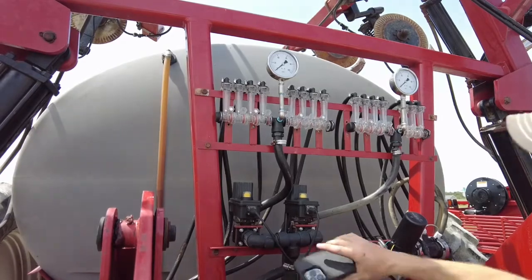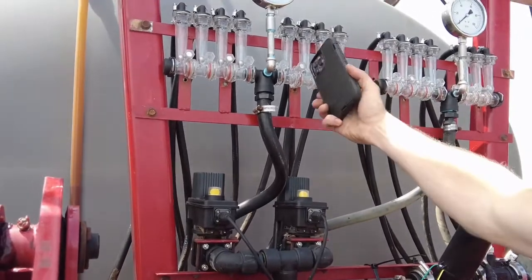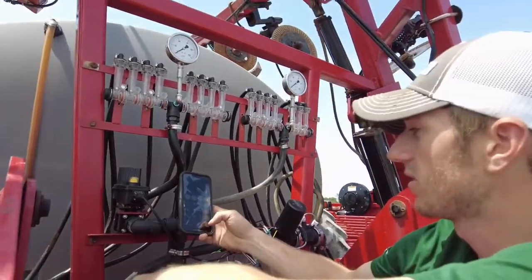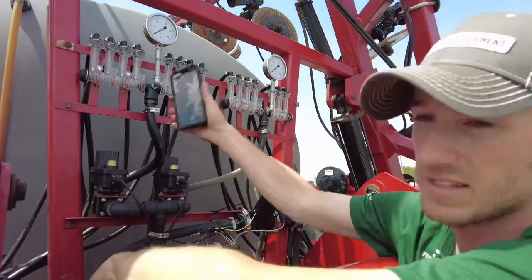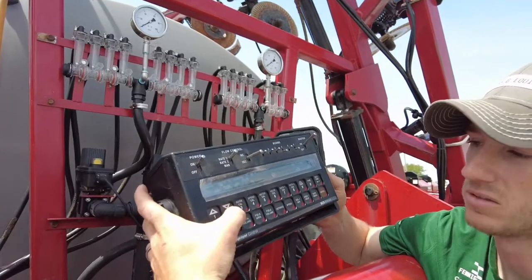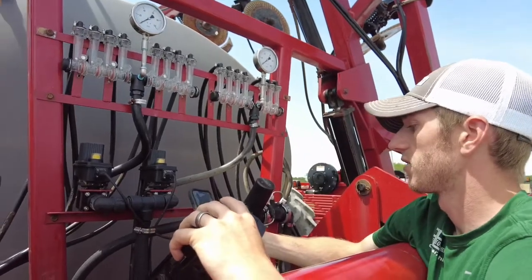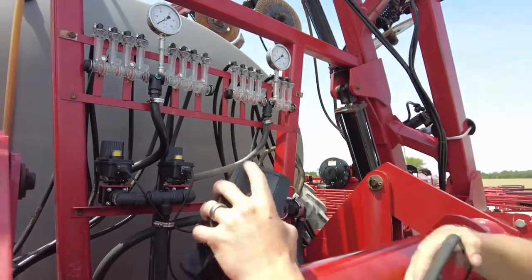This is a 15-row applicator, so on each outside row we're gonna be putting on a rate and a half. So basically what I do is I do the math: we've got eight rows on this side, but our outside is 1.5, so we have eight times 30 inches plus 15 — this section is 255 inches wide, so we would enter that as boom cal number one. Then boom two is seven 30-inch rows plus 15 for the half rate on the outside — it's 225 inches wide, so we enter that into boom cal two.